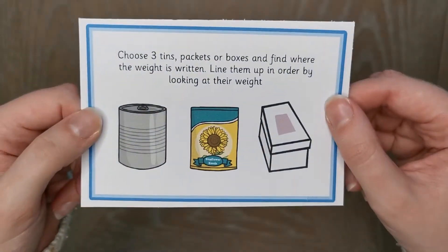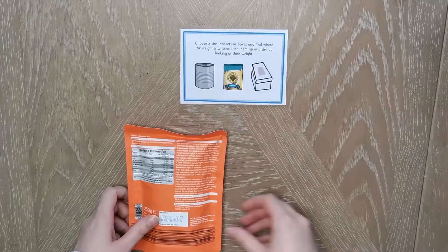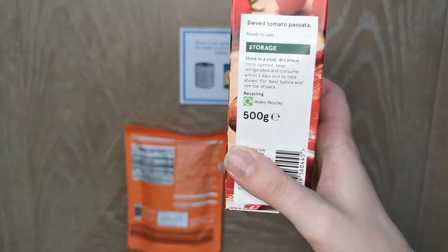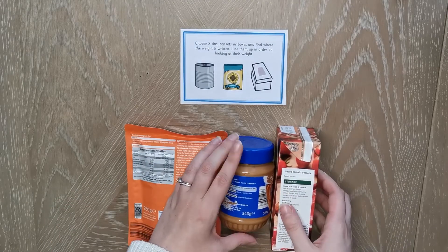This task encourages children to look at ways of measuring weight like grams and kilos. They can find some packages which include the item's weight in grams and then put the packages in order from lightest to heaviest.